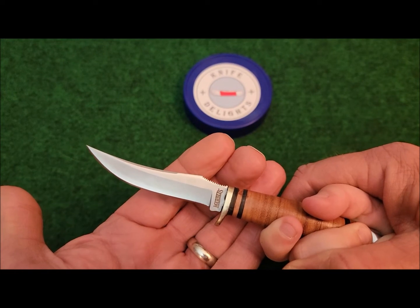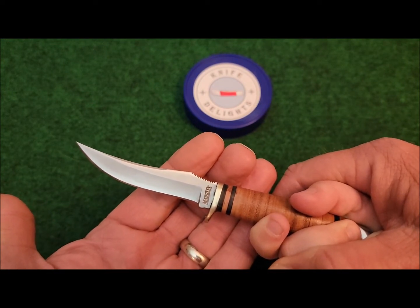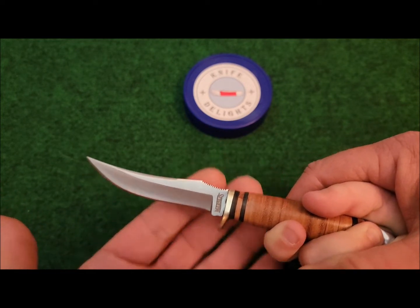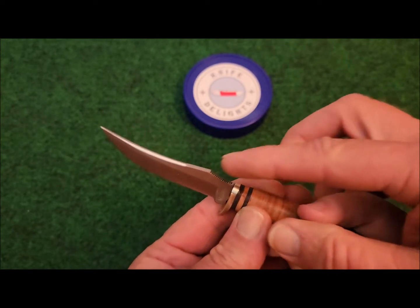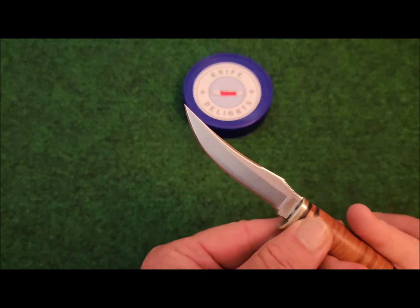This small skinner features just a little over a 3-inch 440A stainless steel clip point blade with a polished finish. See how shiny that is? And it has jimping up there on the top on the thumb ramp.